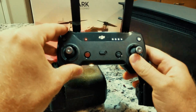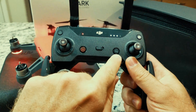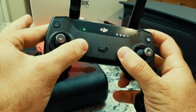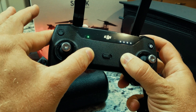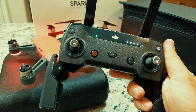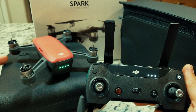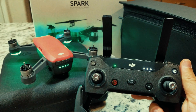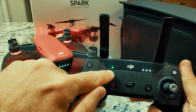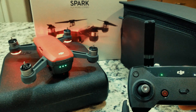Now, to the controller. There are three buttons you're going to have to press simultaneously: the flight pause button, your function button, and your customizable button. You press these all at the same time and hold. This signifies that your remote is in linking mode. So, putting the Spark in linking mode, and we're going to wait. You'll hear an audible tone from your controller, and your light will turn green — just like that. That means your new remote controller is connected to your Spark.